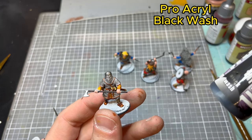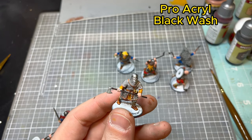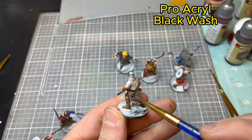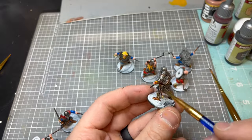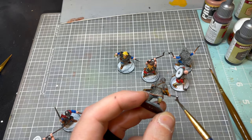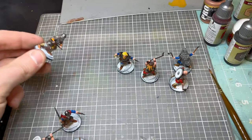Now we're on to the stage of washing the model. We're going to hit all the metallic bits. At this point I'm using Procural Black Wash, but you can definitely use Citadel Nuln Oil, or you can make your own oil washes. It goes pretty quick and it just really pulls the whole model together. If you're not using washes, you definitely should start.